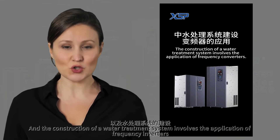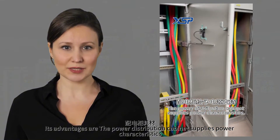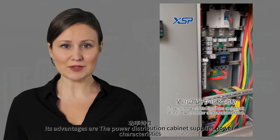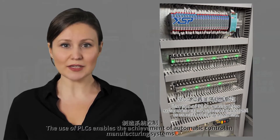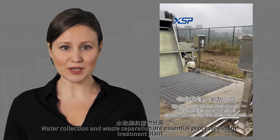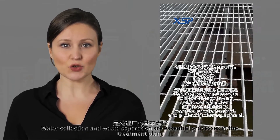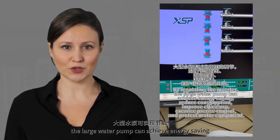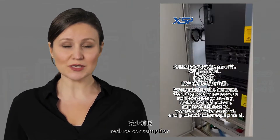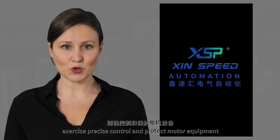The construction of a water treatment system involves the application of frequency inverters. The power distribution cabinet supplies power, and the use of PLCs enables automatic control in manufacturing systems. Water collection and waste separation are essential processes in the treatment plant. By regulating the inverter, the large water pump can achieve energy saving, reduce consumption, improve efficiency, exercise precise control, and protect motor equipment.